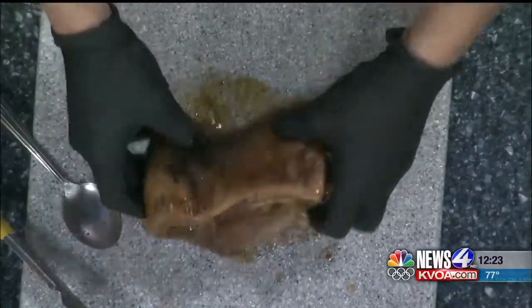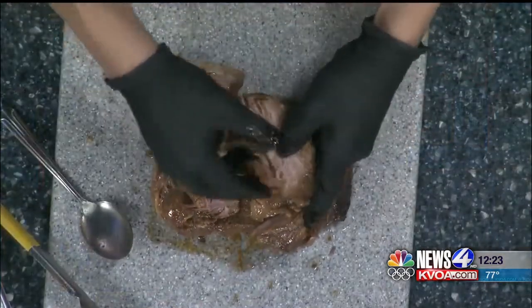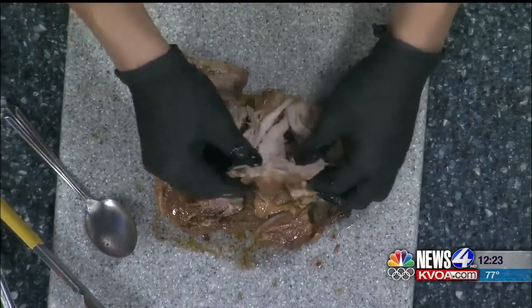It sure smells so good. They also have a lot of fun things going on for Bear Down Friday — happy hour deals all day today and drink deals are buy one get one. Feel free to stop by.